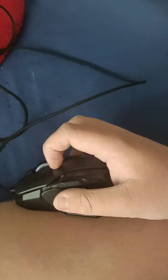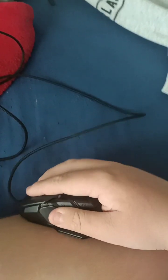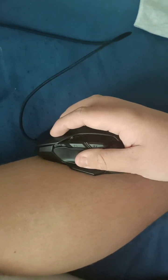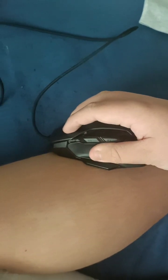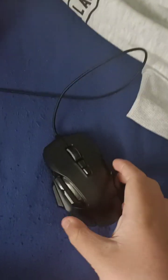This mouse is pretty good for grip. I can do palm grip, claw grip, and I even think you can do a fingertip grip. It's pretty good for almost all grips that I use from time to time.